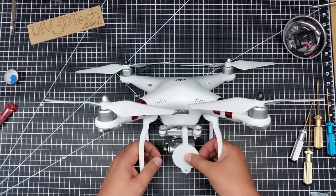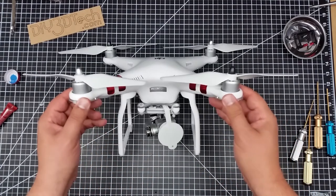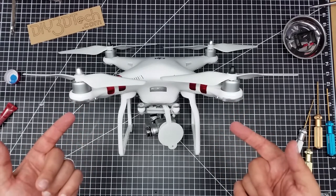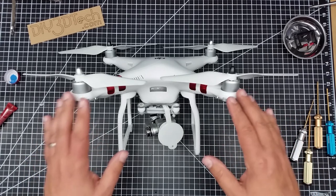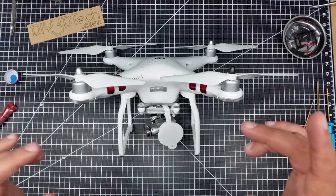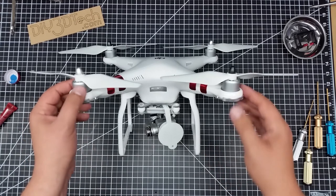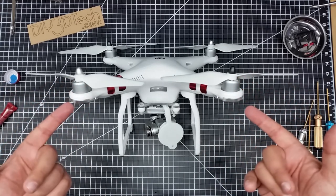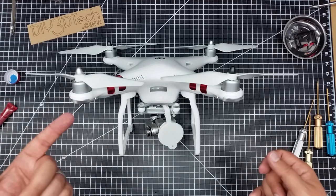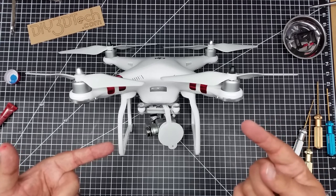I think it all came out pretty good and hopefully these give a little bit of extra resiliency. I'll have links to all this stuff below. If you want to put these on your P3 I'd highly recommend it — not a lot of money, not a lot of time, pretty easy task, and it definitely builds up the resiliency of the copter. Let me know what you think, hit the subscribe button, and we'll see you guys in the next video.